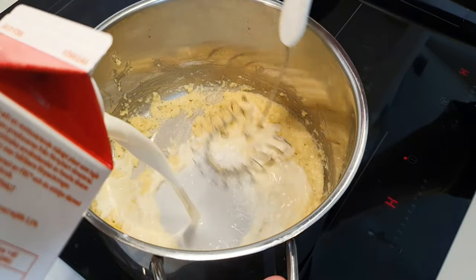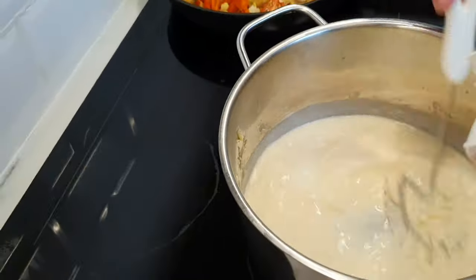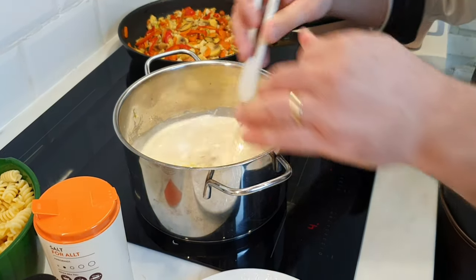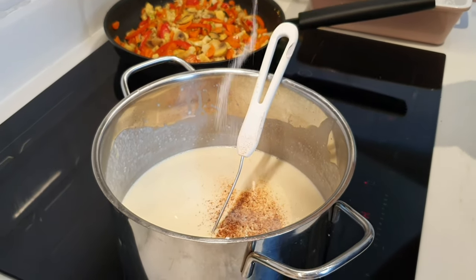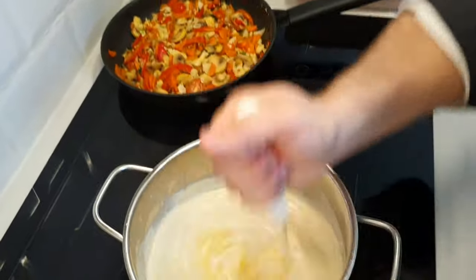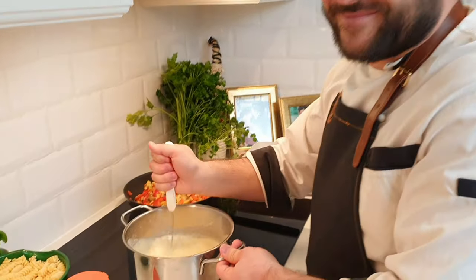Continue to whisk all the time to not burn the sauce. Add some nutmeg, salt and pepper, and 2 eggs. You need to whisk extra fast when you put in the eggs.